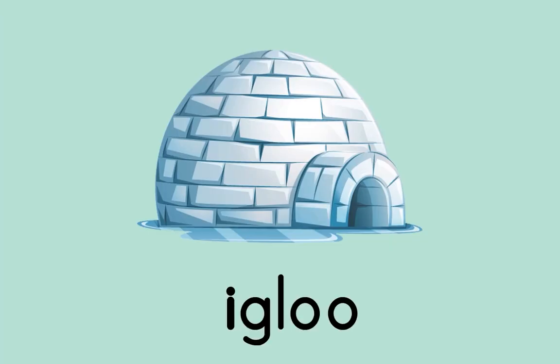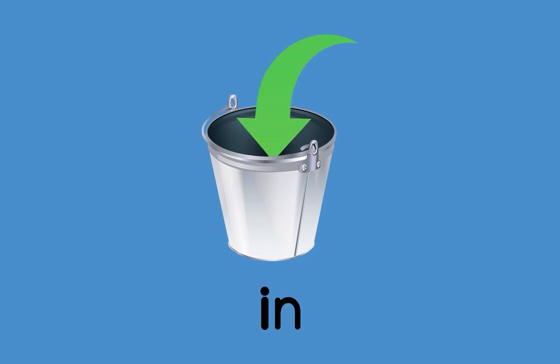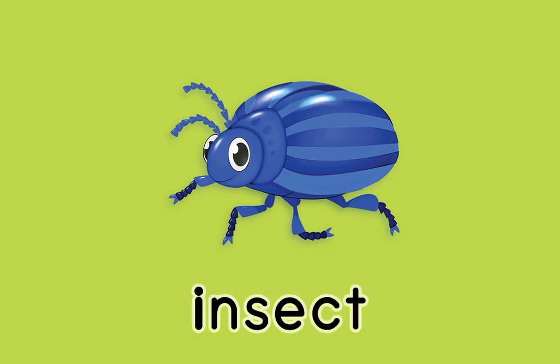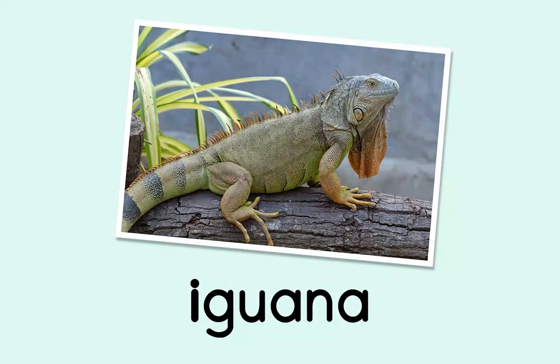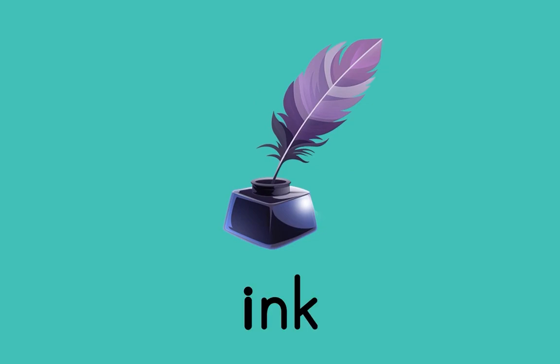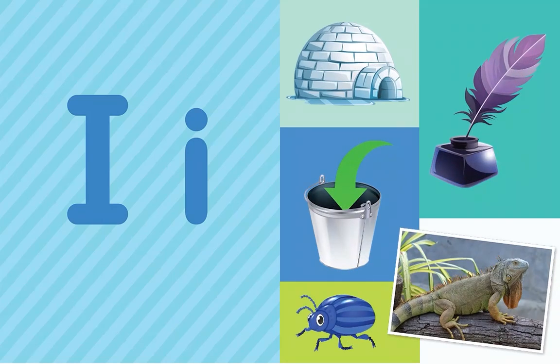Here's something we already did — let's do it again. Igloo. In. Insect. Iguana. In. Ink begins with I. Ink. What letter do all these words start with? I! That's right — the letter I.